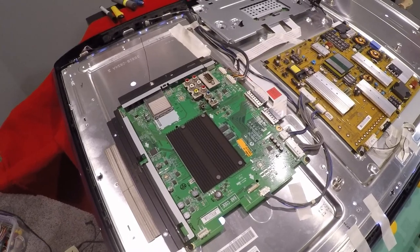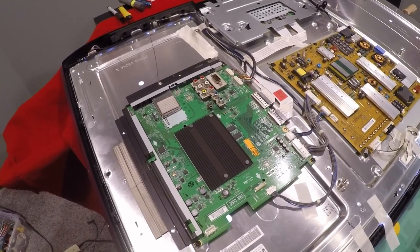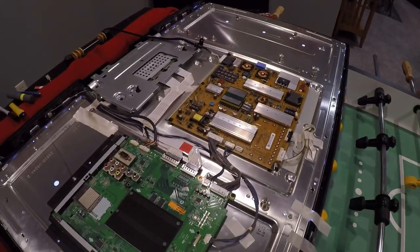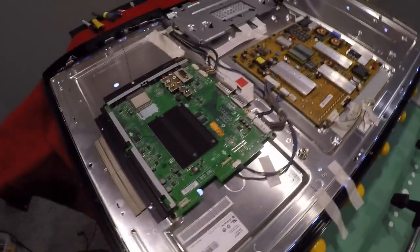I'm going to link to the service manual and the schematic in the description. The service manual is really good — if you go through the troubleshooting steps, you can figure out if it's your power supply or the control board. Hopefully this will help somebody. Ciao.